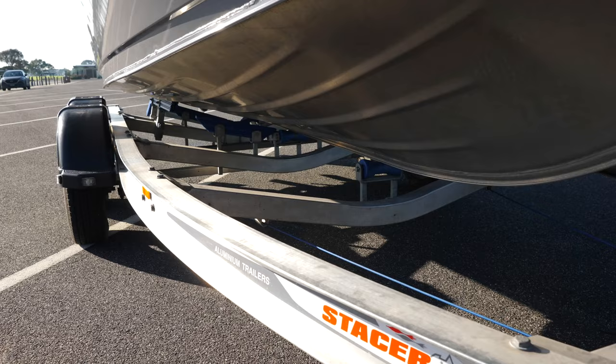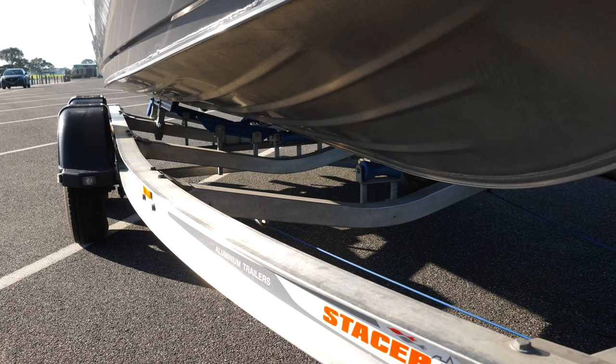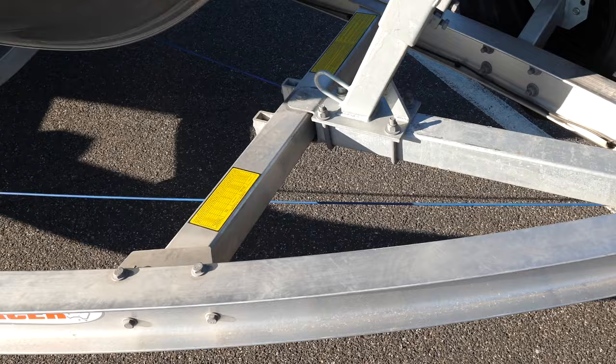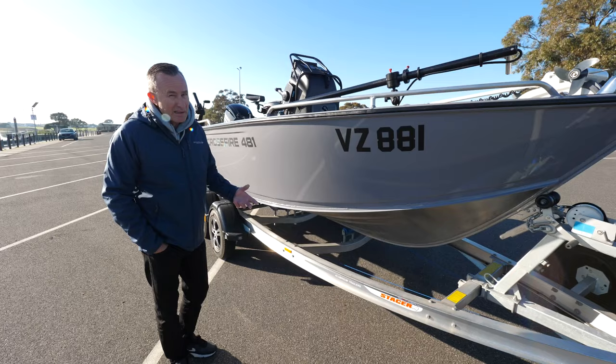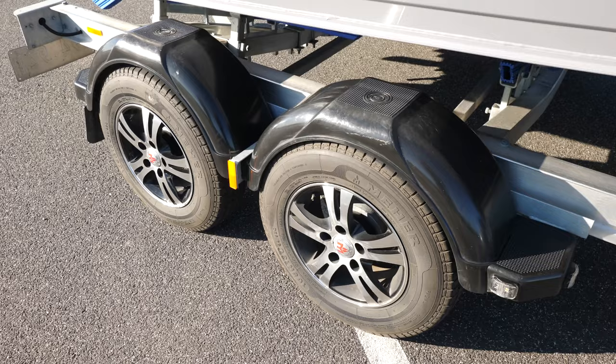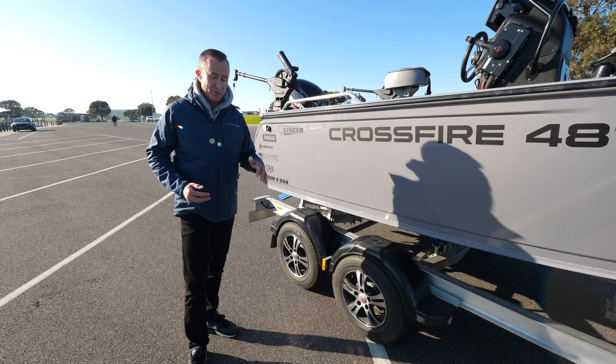This boat is designed to be towed everywhere, and it's already done a lot of kilometres. So I went with an I-beam alloy trailer — it's lighter in weight. Alloy is a little bit more expensive than galvanised on a boat this size, but a galvanised trailer would be heavier. The main feature is I went with dual axle. Dual axles tow much better along the highway and dirt roads.